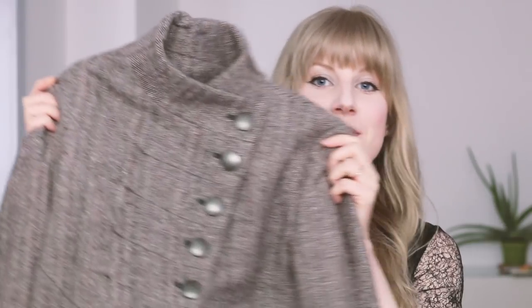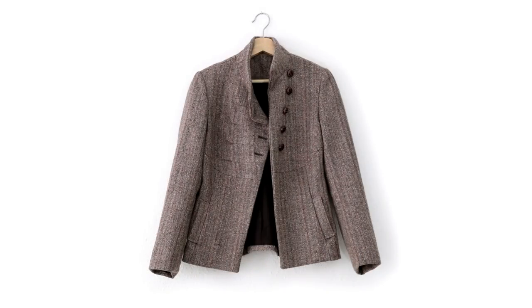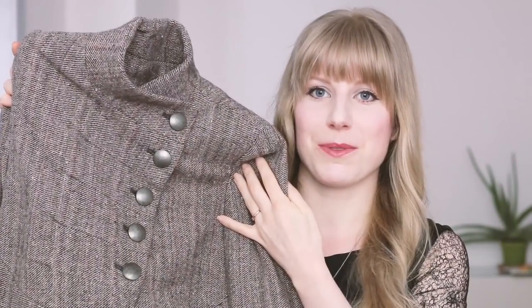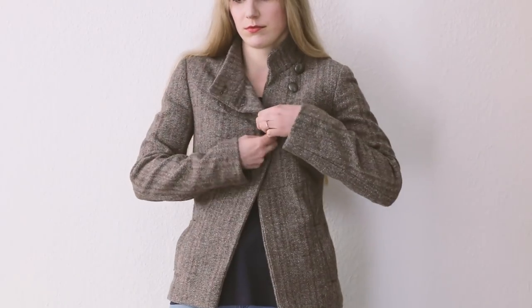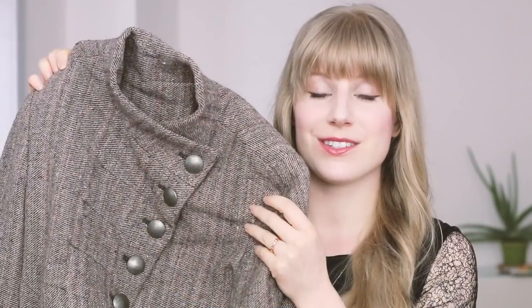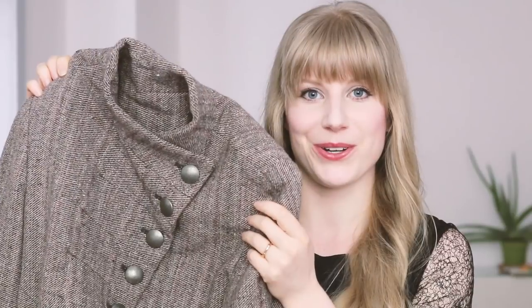Finally, a really easy way to change up your garments is to put new buttons on them. This jacket you've probably seen in a lot of my capsule wardrobes — it used to have brown buttons. I actually lost one of the buttons, but I took that as a good excuse to change them up. I really like these brushed silver buttons; I think they give it an edgier look. It's amazing how different a garment can look with new buttons, so that's a really easy way to change up your clothes.